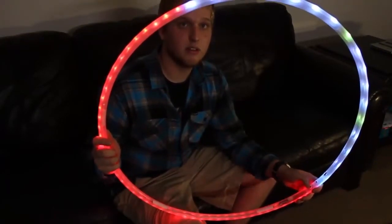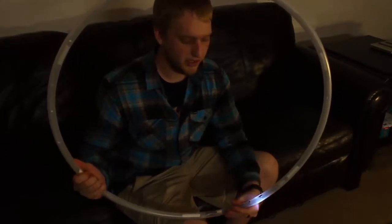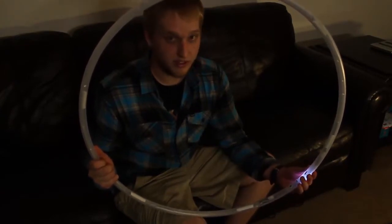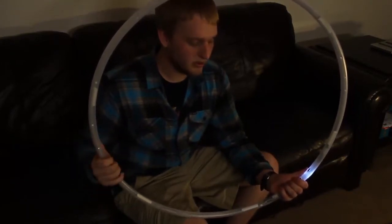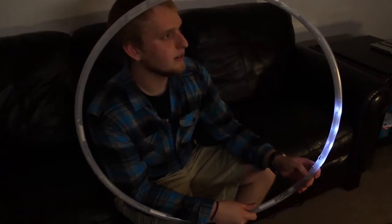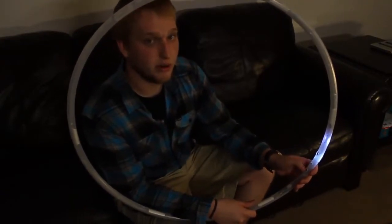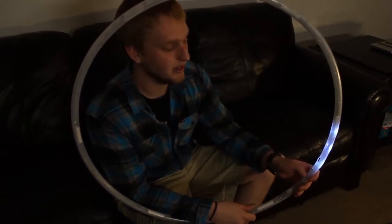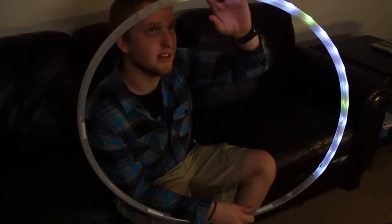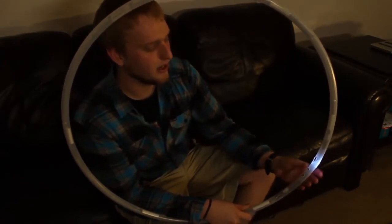I'm going to go ahead and exit this and move into the time demo — that's the 17th setting. When you enter the time demo, you'll notice the hoop is completely turned off with the exception of this one white LED here. This represents the amount of time each mode is going to be played. The time demo will play through them linearly for an increment of time set by you — one LED represents five seconds. You can move the switch to the left and right to add more time. You can play the modes anywhere from five seconds to two and a half minutes, each LED representing five seconds. Here I've got 15 LEDs, which would be 75 seconds per mode.